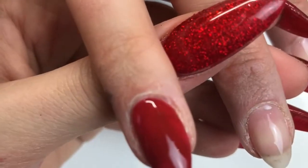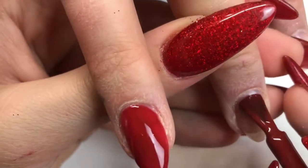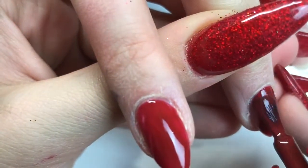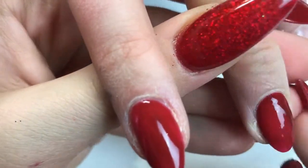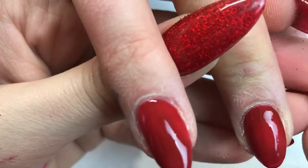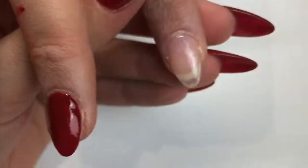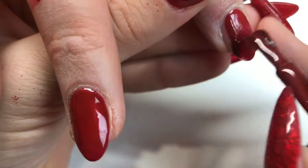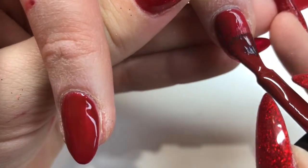When I encapsulate glitters I sometimes like to burnish them — it kind of depends on the glitter finish you're using. This glitter I'm using is a metallic finish so I feel like sprinkling gives the best effect, depending on what effect you want of course.